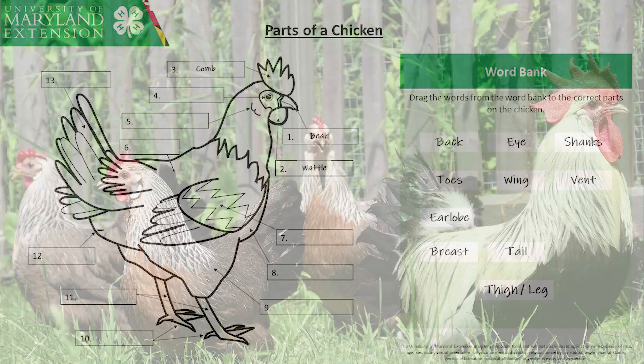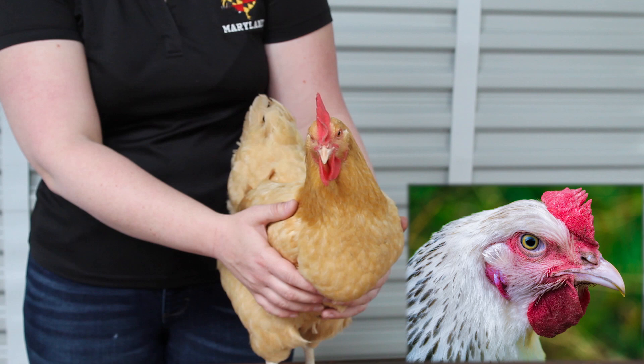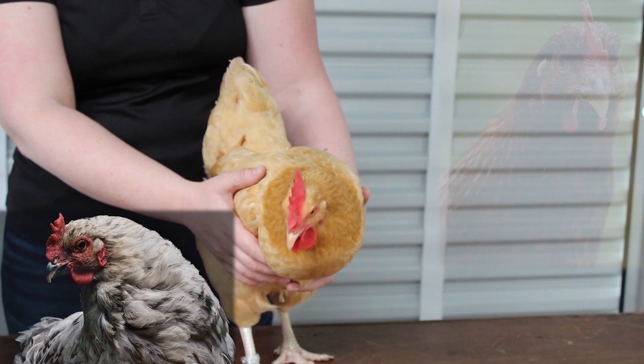What part of the chicken is this? Yes, the eye! Chickens actually have good eyesight. They can see many different colors and movement that we as humans may never notice. Since their eyes are positioned on both sides of their head, they can see 300 degrees around them — that is almost a full circle around their bodies. Unfortunately, chickens cannot see very well at night, and you and I cannot see very well at night either.